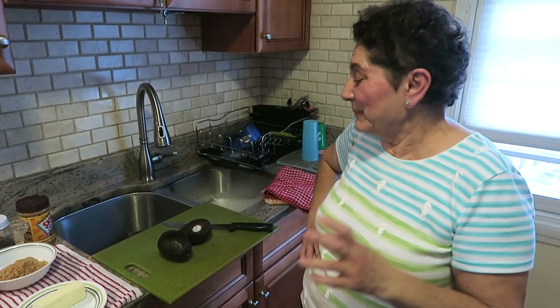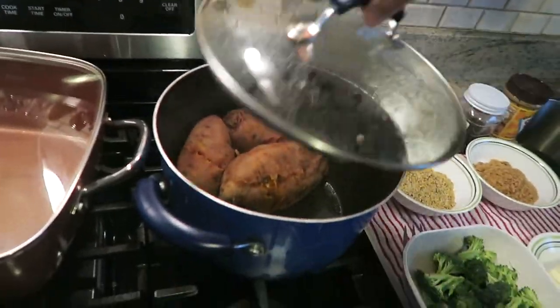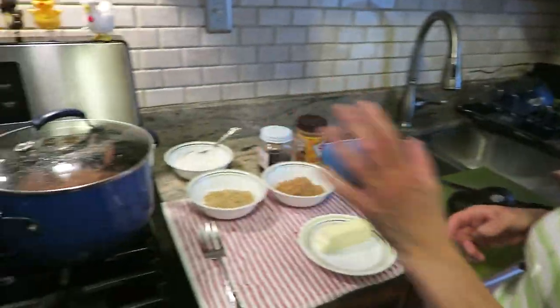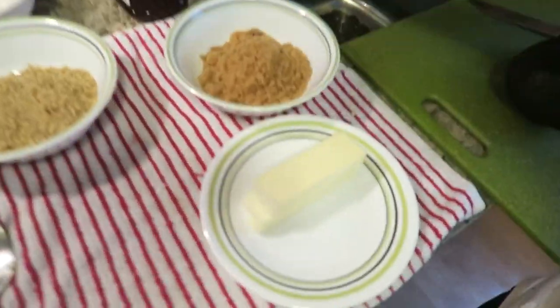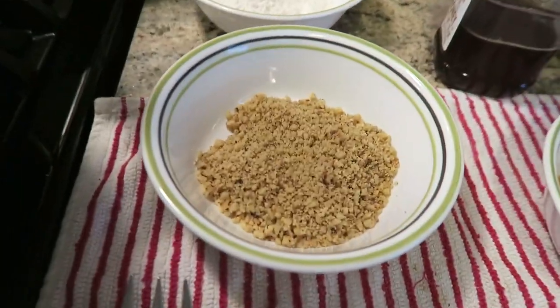Hi everyone, today we're gonna make side dishes or snacks — two types of potatoes: sweet potatoes and baked potatoes. For the sweet potatoes, I boil them for about 45 minutes, then drain the water. Here's what we need: the boiled potatoes, brown sugar, butter, peanut butter, honey, and a little bit of nuts — that's optional.